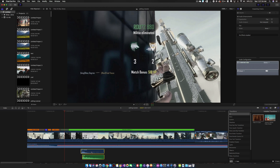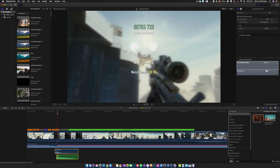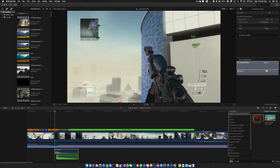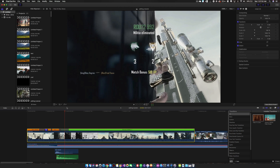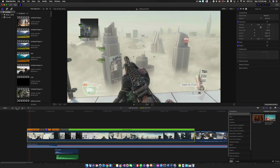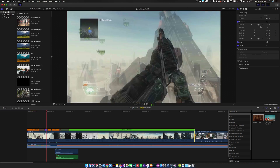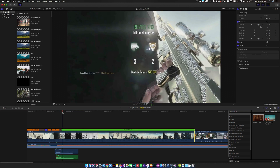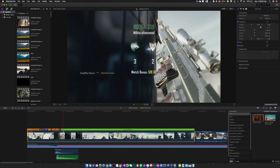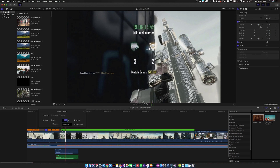Now we're going to drag these two right before the shot — I always put the whoosh a little bit before so the top end of the whoosh is right where the DSR shot goes. Obviously this isn't flowing a lot, so we're going to go up to video quality and put it on frame blending. Now you can see it's rendering that out. After we hit the shot, we're going to add another key frame and speed this up to about 170.